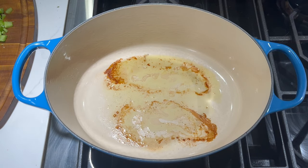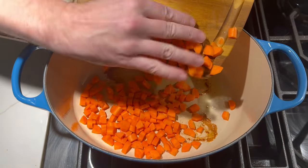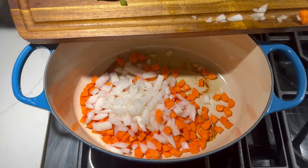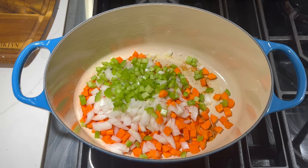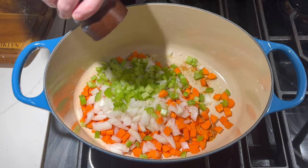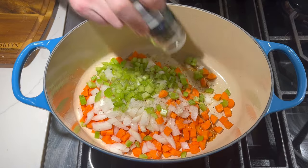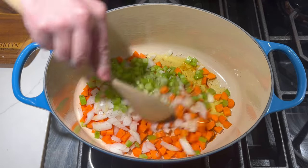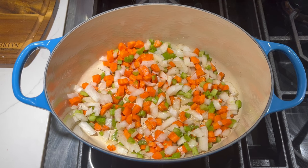Turn the heat on to about medium heat and add in the carrots, onion, and celery. I'm going to add a little bit of garlic salt, fresh ground pepper, Herbes de Provence, and of course some olive oil. Mix these around and let them cook for about 10 minutes until the onions are translucent and the vegetables are nice and soft.